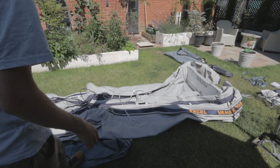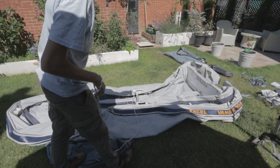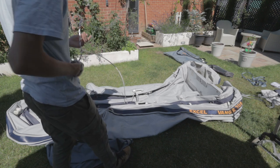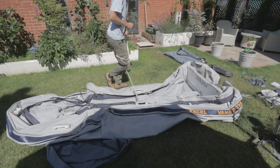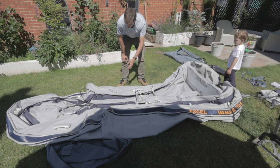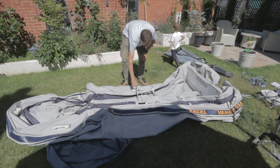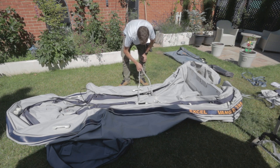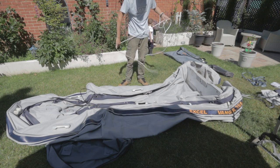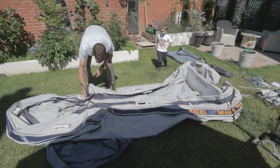One quick tip: this is the rope that comes with the boat — you'll find it attached to the bow eye at the front. I just use it to tie the two handles together. When you roll the boat up you need it as tight as possible, so you can use this rope to tie the handles together to keep it all nice and tight. On the front I've also just got a reusable zip tie.